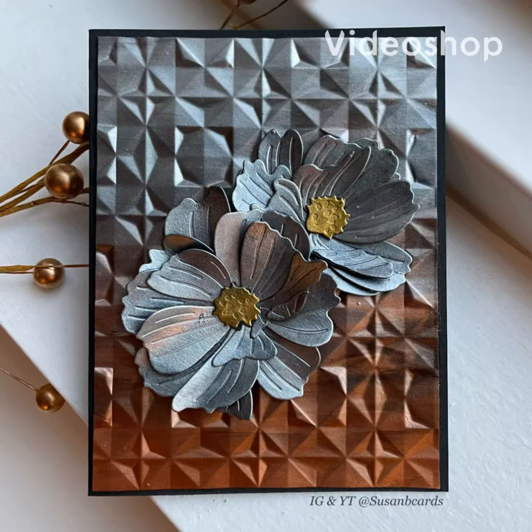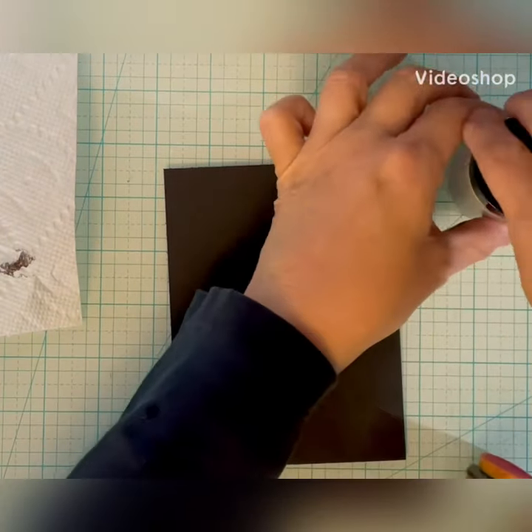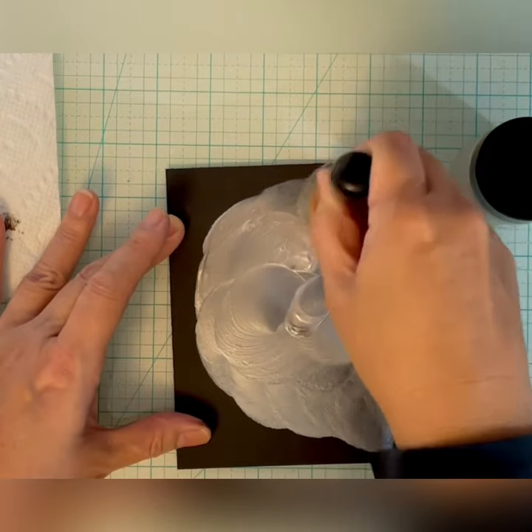Hi, this is Susan from Susan B. Cards. Today I'm going to show you how I made a card by applying Lunar Paste to black cardstock and then die cutting and embossing it.